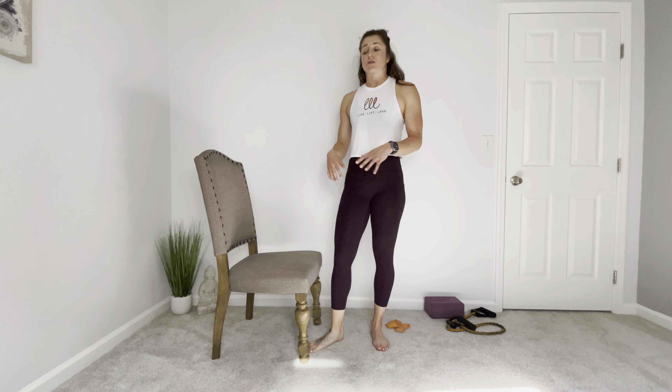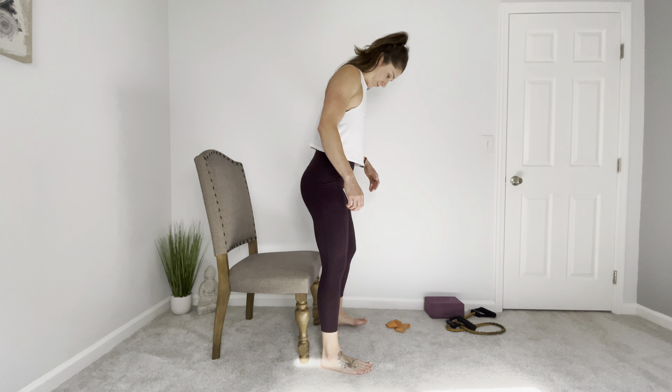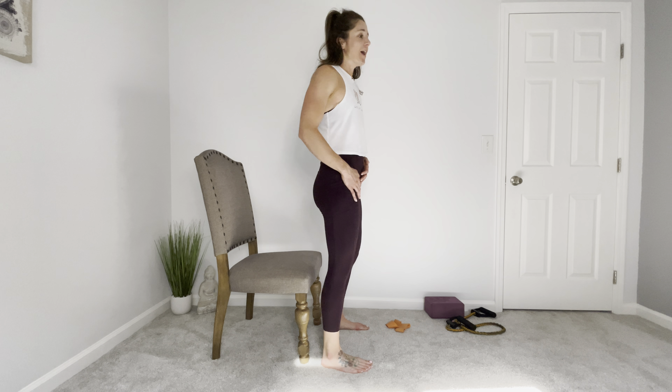Squats to a chair — a bench, a ball, something to sit on comfortably. I know you guys have sat on a bunch of chairs a lot of times, but we're going to break this down a little bit differently and make sitting to a chair totally different for you.